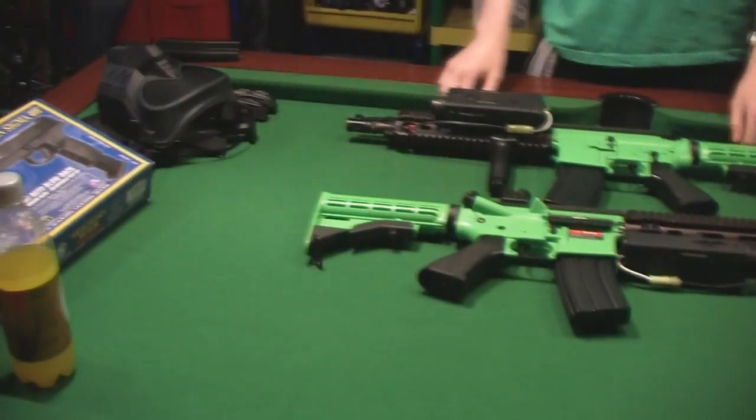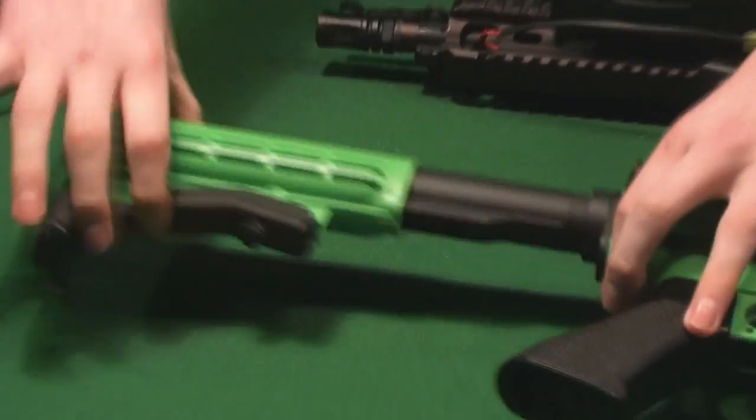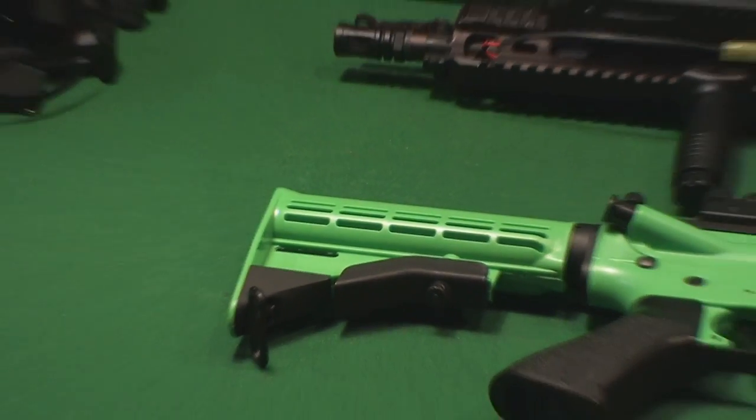This is a general overview of the JG H&K 416. We'll start from the stock. The stock has six positions — this is one, and that being six. It's pretty good, apart from there's a little wobble now and again if you're into a few trees like I have.